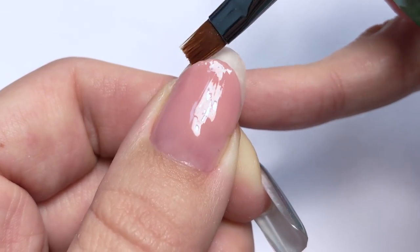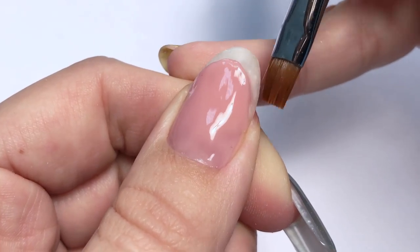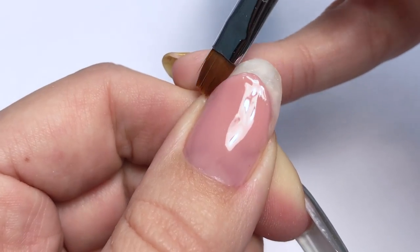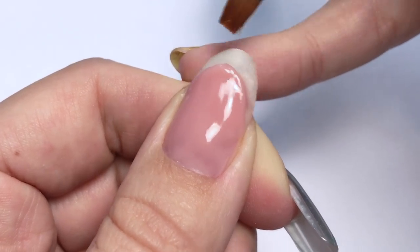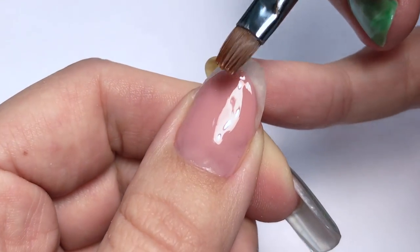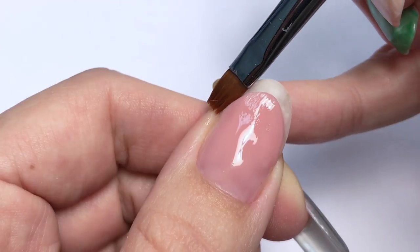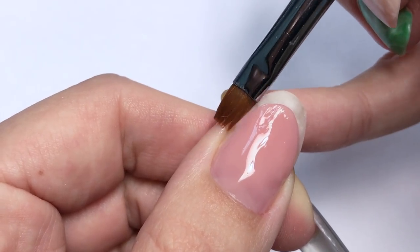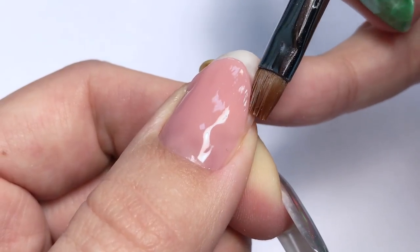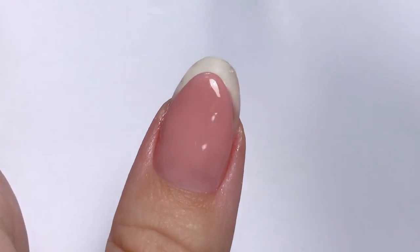Make sure that the smile line is crisp and even — the central part should be the thickest, and in the corners it should be thinner, making sure they are on the same level, sharp and crisp. I'm also working on the surface, but at some point you just need to stop, as you can basically fix this product forever. Then I cure it in LED for 30 seconds.